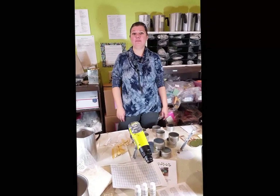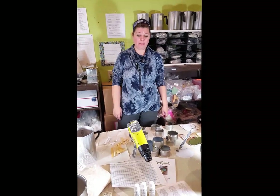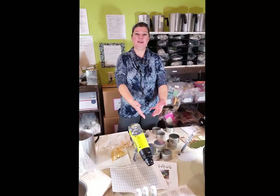Hi everybody, I'm Lachelle Bursch. I'm the owner of Candle Cocoon, and I'm here today to show you how to make professional quality candles using our professional quality candle kit.